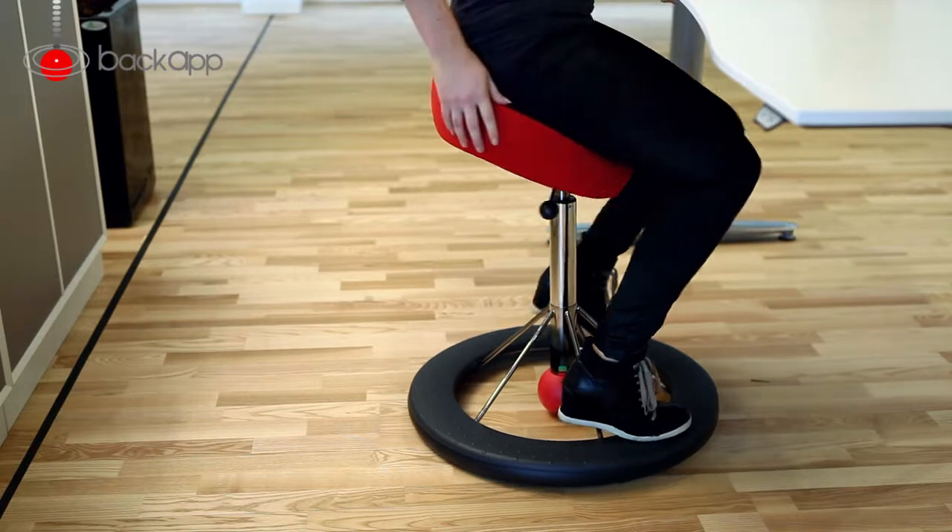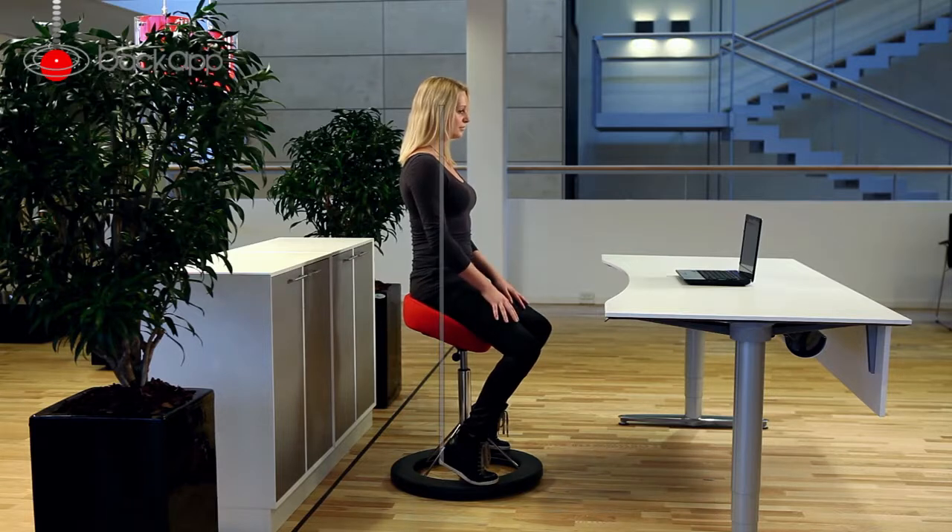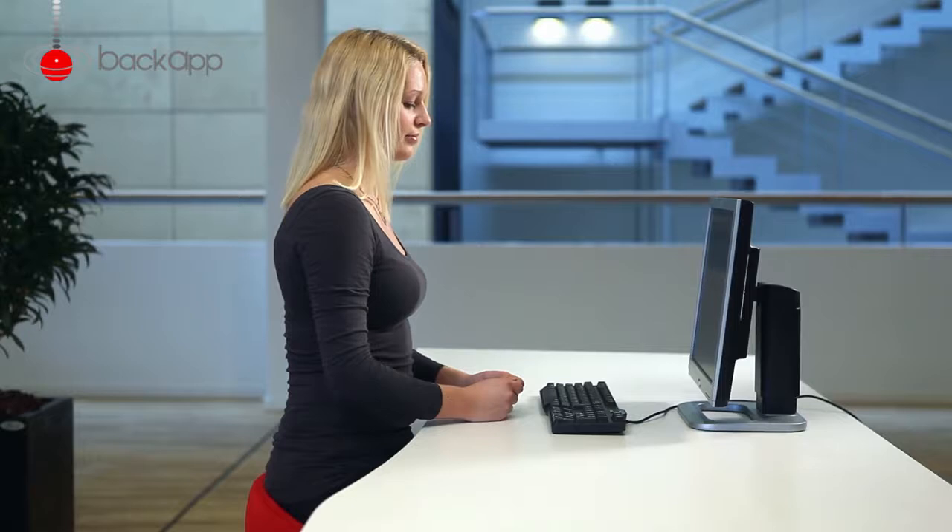When you want to get up, it's vice versa. Turn around and stand up. Once you have found your center of balance and are sitting well on your Backapp, you need to adjust your computer accessories.